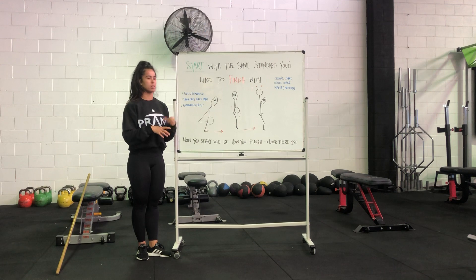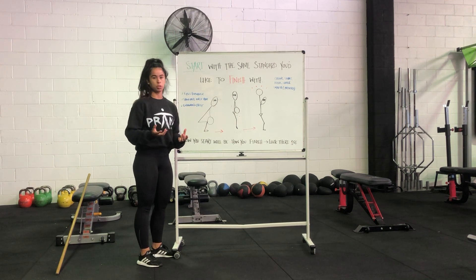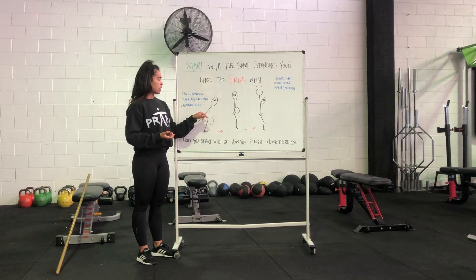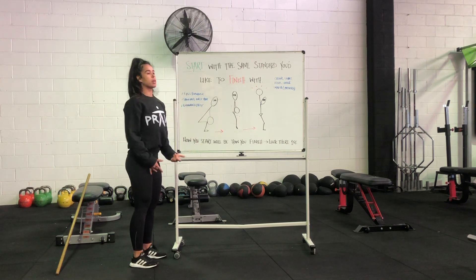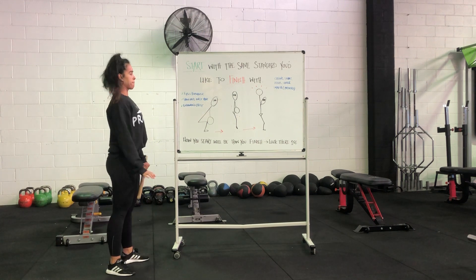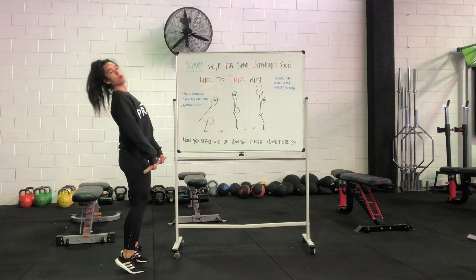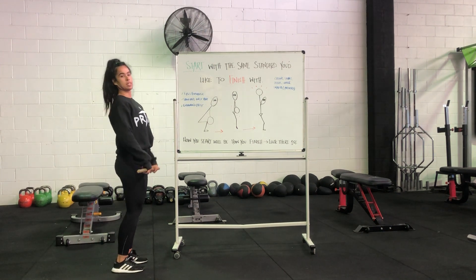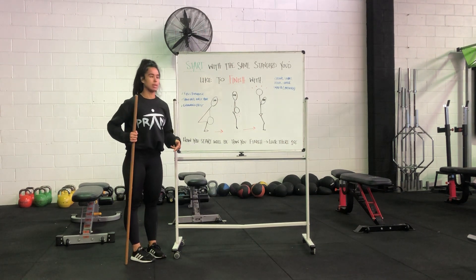Shoulders over the bar — another generic one is bar positioning. Where are you in relation to your equipment? For Olympic lifting, shoulders always want to be just forwards of the bar. This means that when we go for our pull position, we're going to end up in a nice straight line. If my shoulders started behind the bar when I go to pull, I'm probably going to throw the weight back, or I'm going to compensate and catch it forwards. So shoulder positioning is really important with Olympic lifting.